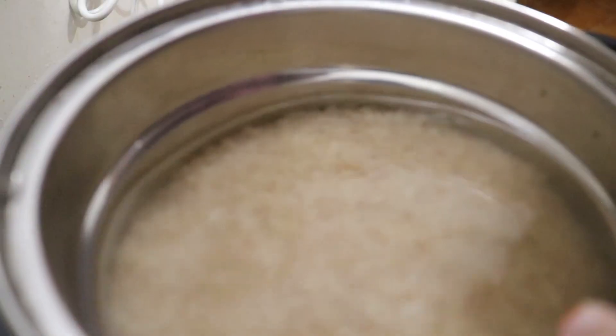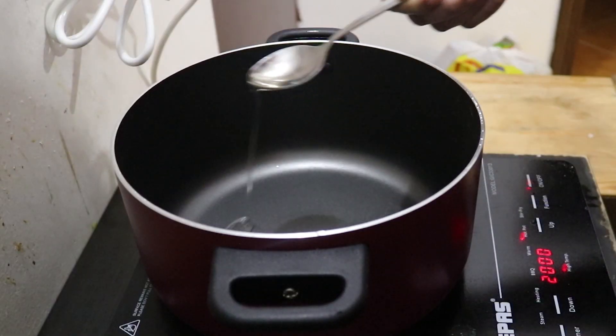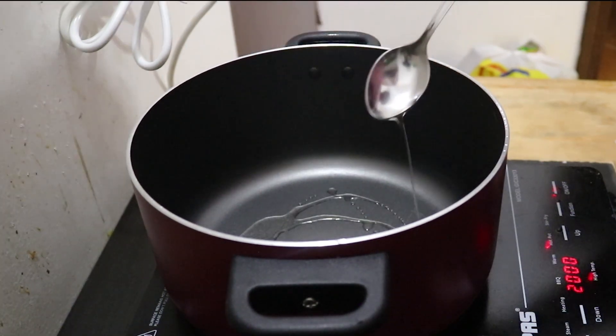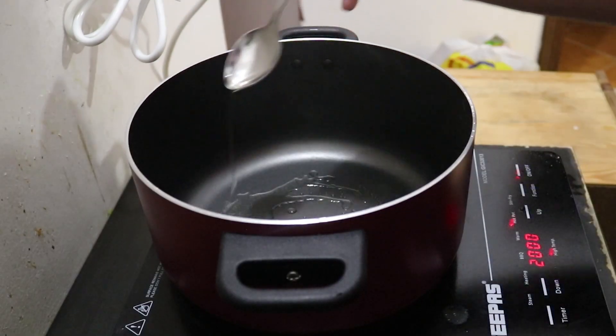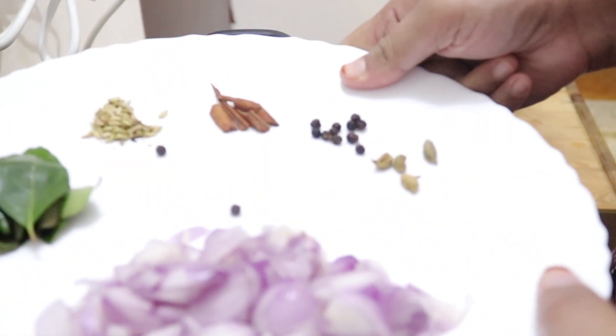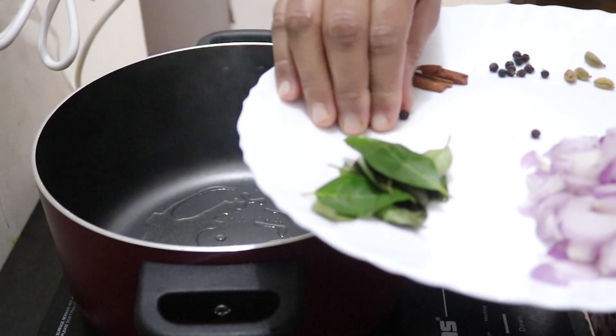I will put a bowl and add 1-3 tsp of the ingredients into the bowl.